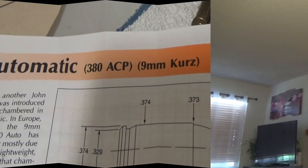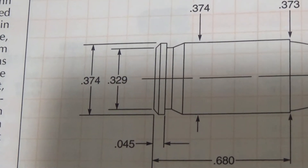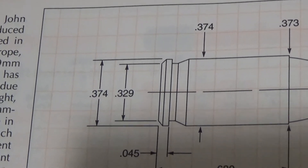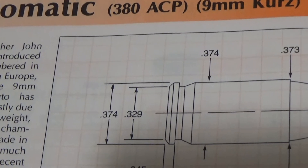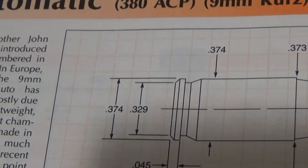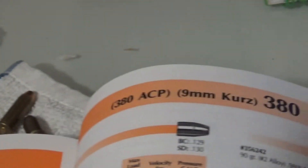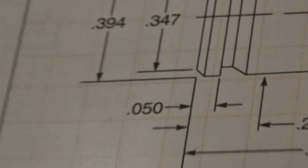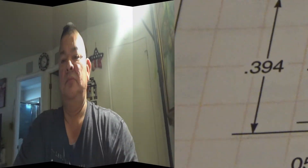Let's look at some specs. I have my Lyman manual, 49th edition. If you look at the .380 at the bottom there, it shows the rim thickness of about .045, and I measured .040. Then looking at the 9mm, the rim thickness is about .050. So as you witnessed, the .380 and the 9mm are two different cartridges. Performance is a little different, but you're using the same diameter bullet — roughly .354 to .355 or .356. Each handgun, whether it be a .380 or 9mm, is going to have a different bore dimension based on rifling and manufacture.